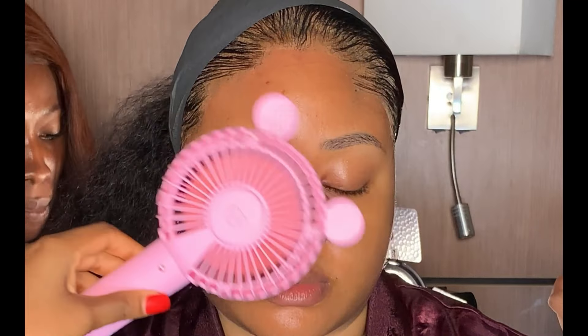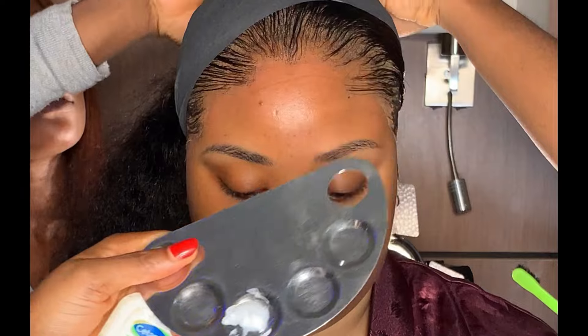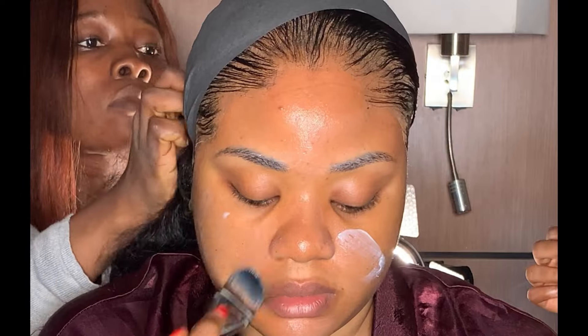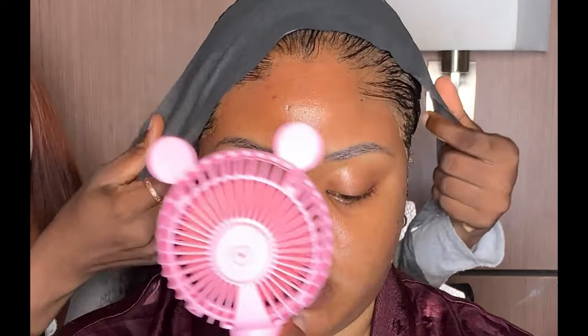After hydrating, I used my fan to dry it up immediately. Before moisturizing, I'm going to be moisturizing with my Cetaphil moisturizer, applying it all over the face. Make sure you moisturize the face properly into the skin. After moisturizing, dry it up with the fan — make sure every product you apply during skin prep dries up before moving on to the next product.